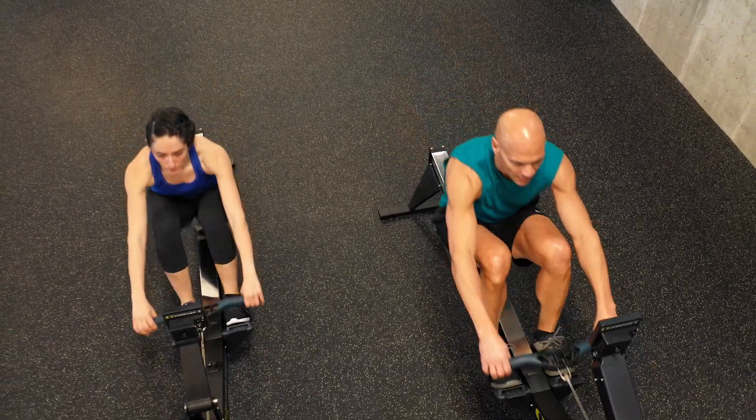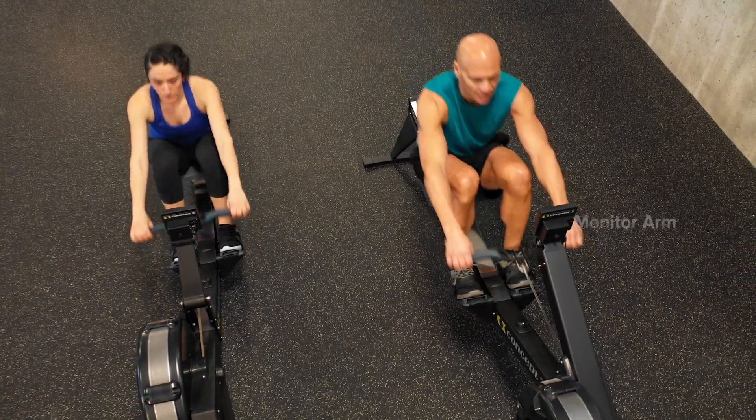On the Model E, data is always close at hand with the long fixed performance monitor arm.